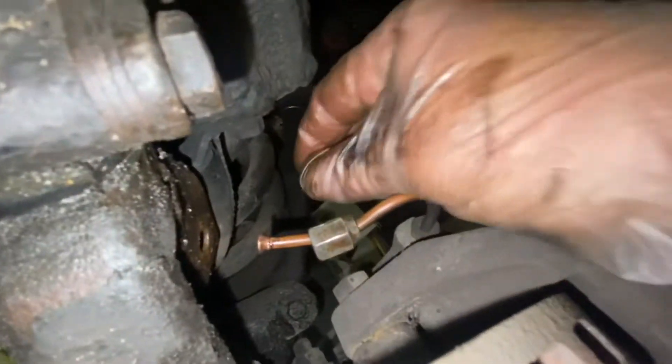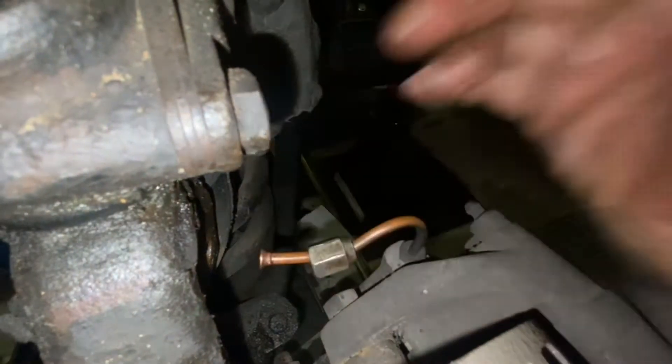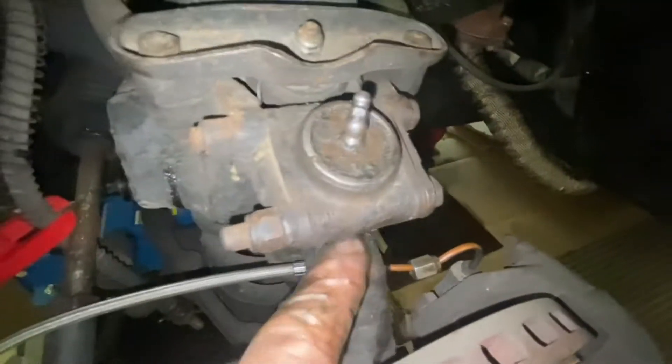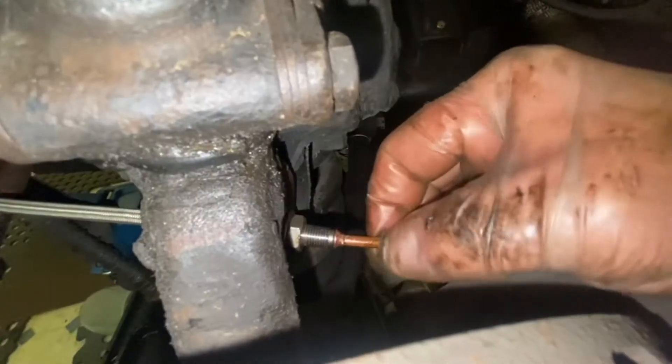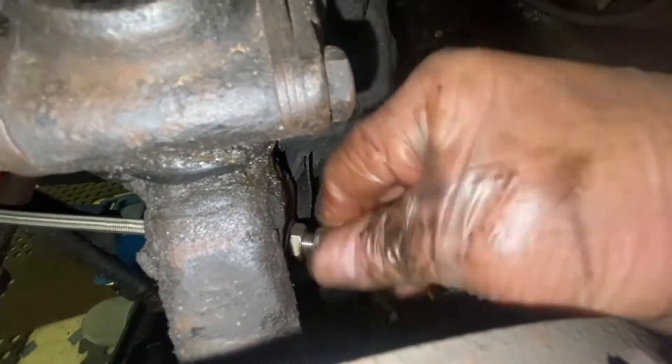The flare is also just a single flare — it's not a double flare. There's no washer on this side. There's a washer and nut on this side. Those have all lined up nicely and now it's a question of doing that up.